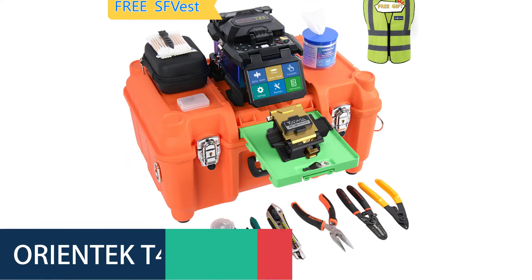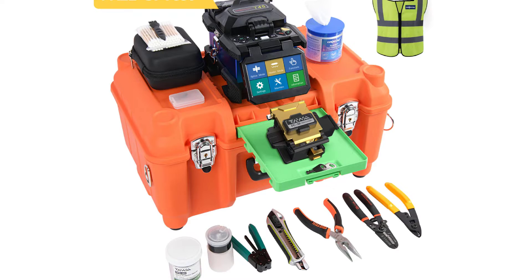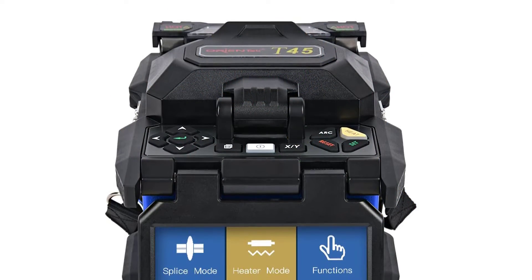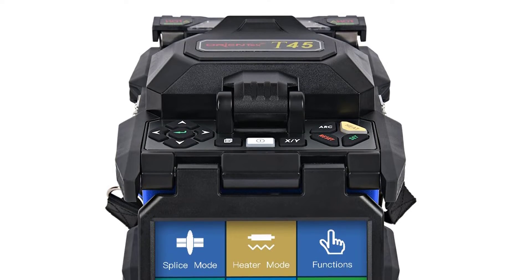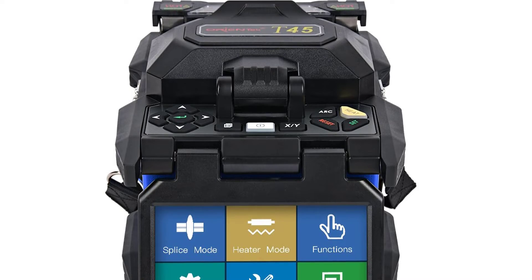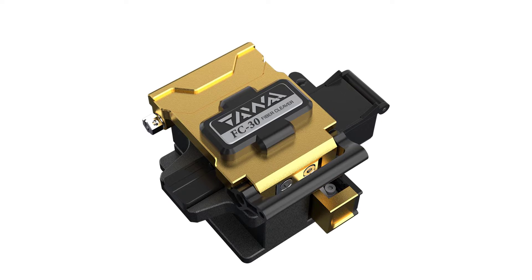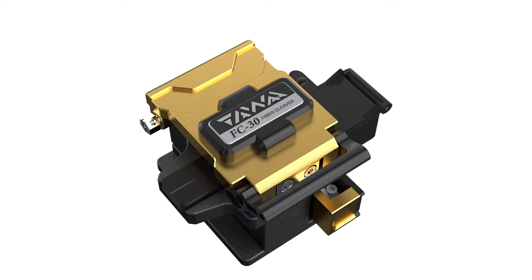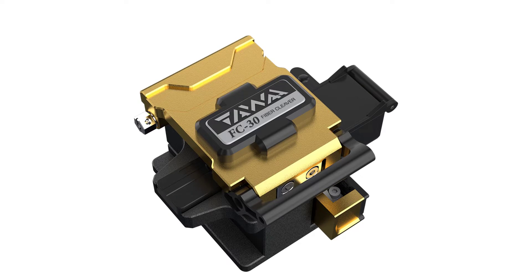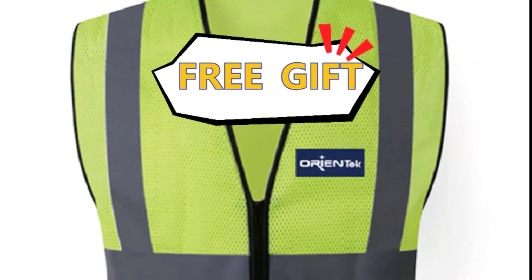Number 3: Orientec T45 Splicing Machine. The Orientec T45 is a high-quality fusion splicer perfect for splicing optical fibers quickly and efficiently. With a fusion time of 7 seconds and heating time of 18 seconds, it's ideal for anyone who needs to get the job done fast. The optical fiber diameter range of 81–150 mm makes it suitable for a variety of applications. The cutting length of 5–16 mm lets you customize splicing to your needs, and a pulling force test of 1.96–2.25 N means it can handle most jobs with ease.